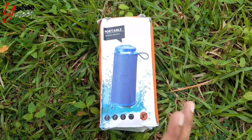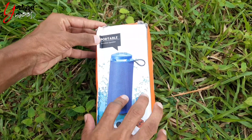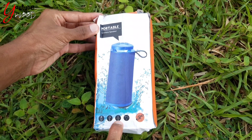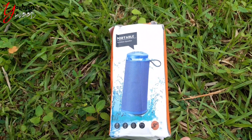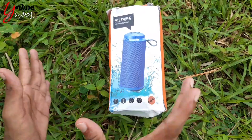This box contains a portable wireless speaker with a charging cable. There is a splash-proof device and a music device.